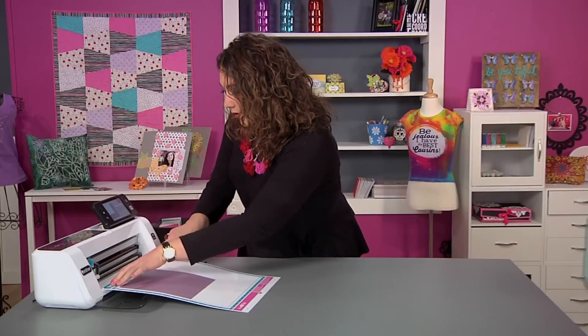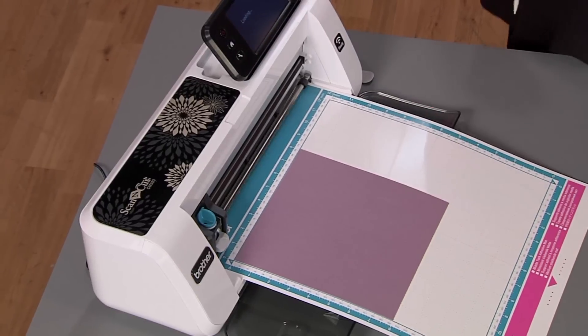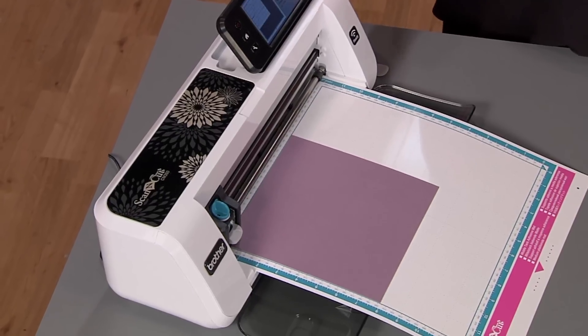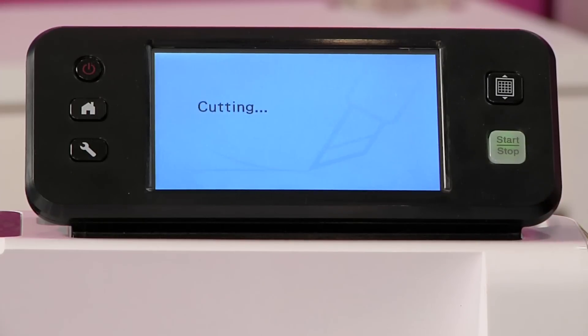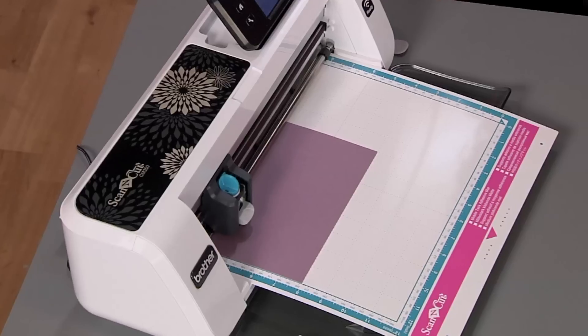I'm simply going to use two hands to load my mat right into the machine, then I'm going to choose cut, hit start, and we are going to cut out those home plate shapes.